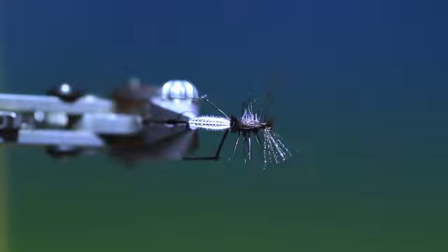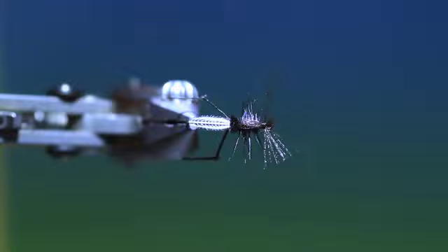And that's the hawthorn fly. It's a good pattern — a little bit more complicated than other hawthorn patterns, but it really does work. Good luck.